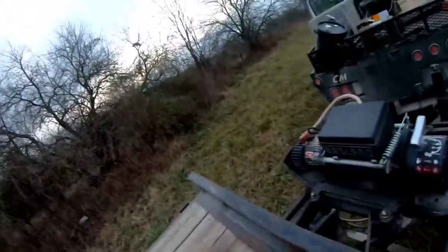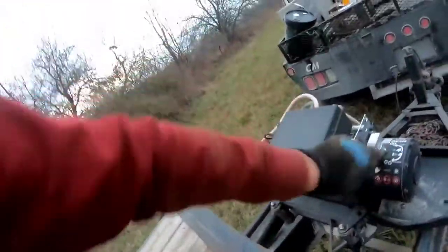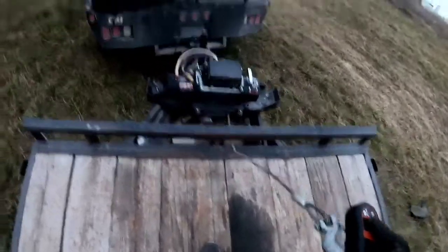This is the handiest trailer I've ever had. It's kind of hard to run all these things.